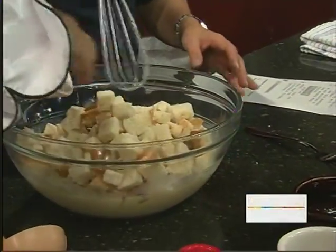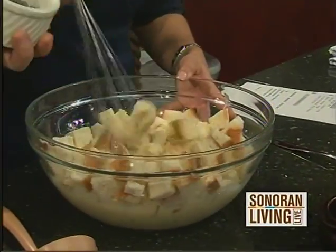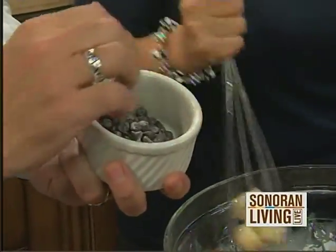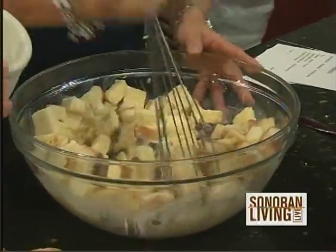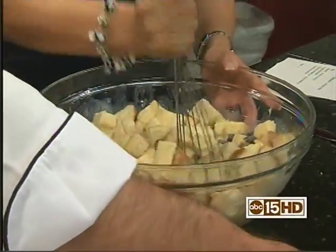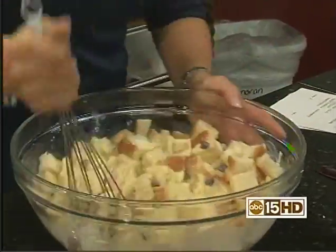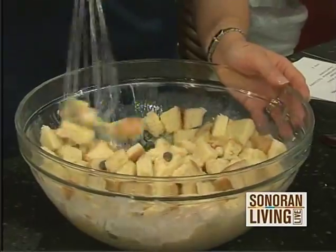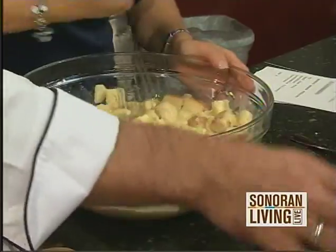Squish them in, mush them in. And then we're going to add chocolate chips. We like chocolate — dessert's nice, but where's the chocolate? Now, if you don't like chocolate, don't add it — you could add butterscotch chips or something like that. If you don't like chocolate, you should be sent to some sort of place — one of those non-chocolate countries where they have straitjackets on everybody.